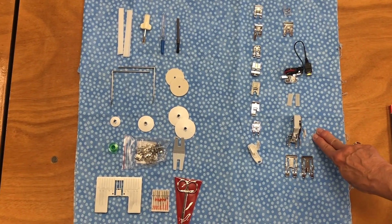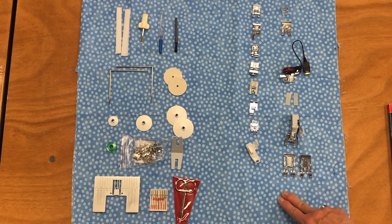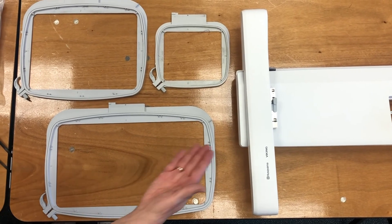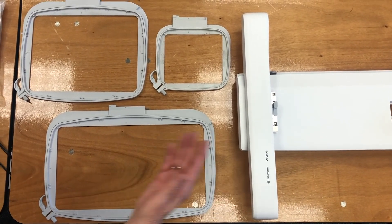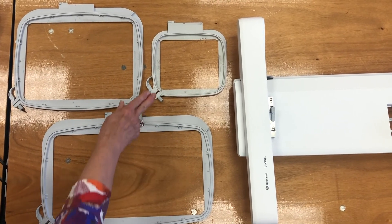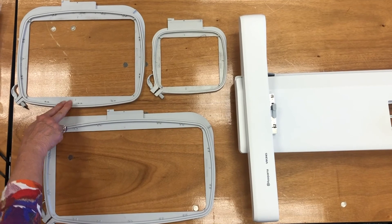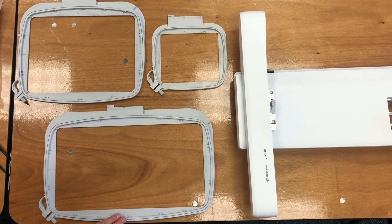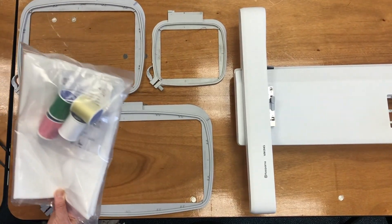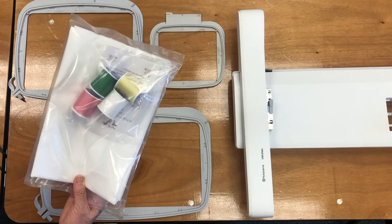You'll also have an interchangeable dual feed mechanism and the feet to go with it. For doing embroidery, you have your embroidery arm that will attach to your machine. You'll have three embroidery hoops: a 120 by 120, a 260 by 200, and a 360 by 200. You also receive a package that includes embroidery thread, some fabric, and some stabilizer.